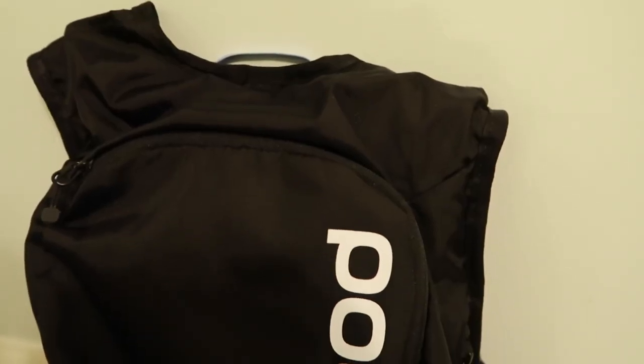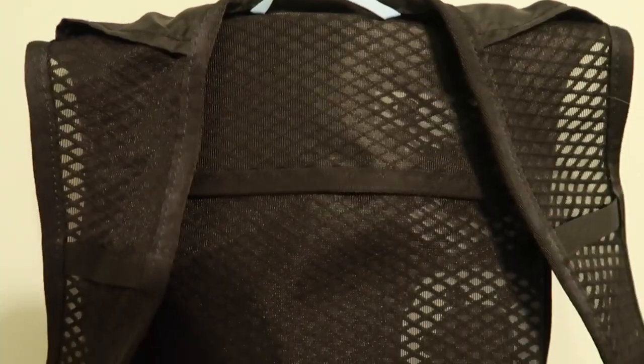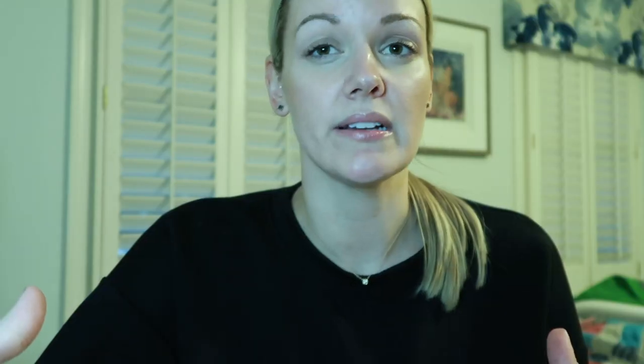I never walk out the door without a hydration pack, so I thought this could not be any more perfect for me — I will always be covered if I have this. This is their 8-liter pack; they also have another one that's a little bit larger. This pack has a built-in spine protector in the back, and it's similar to some of the other protective gear out there that's very moldable to your back.